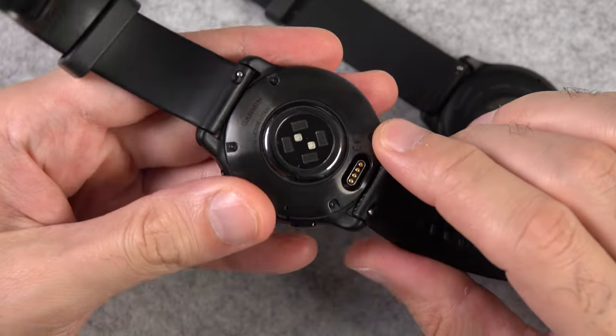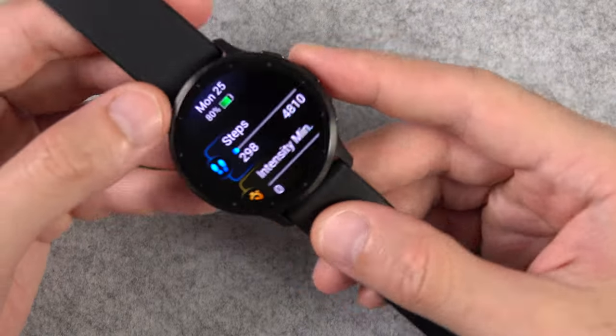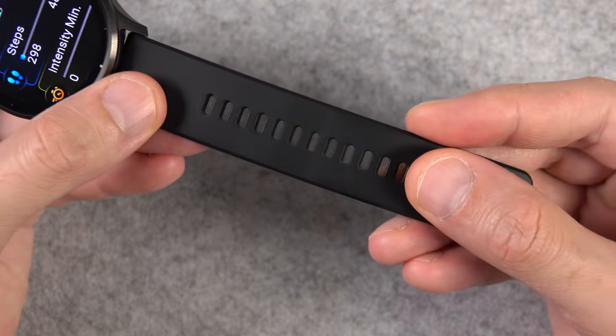I don't believe anyone who says using the plastic rear cover is to make the watch lighter, because the difference is small and not noticeable. So it only leaves us with one thing: cost saving. I'm a bit disappointed on this one.